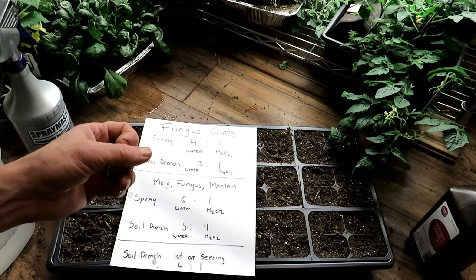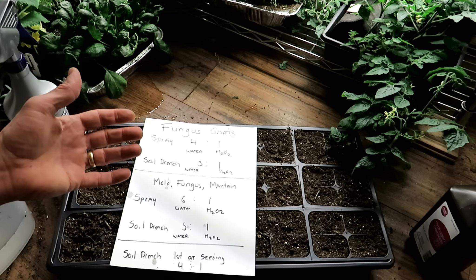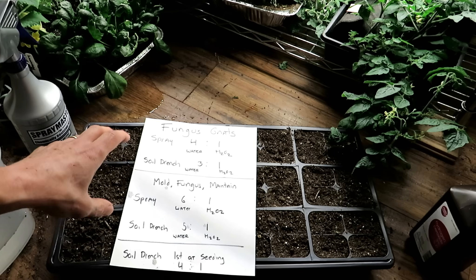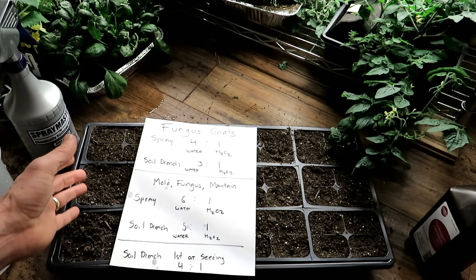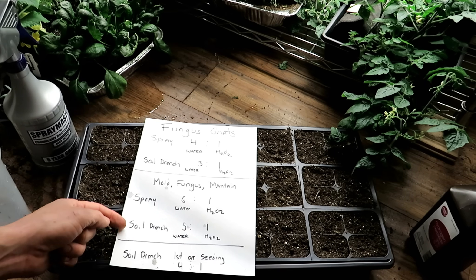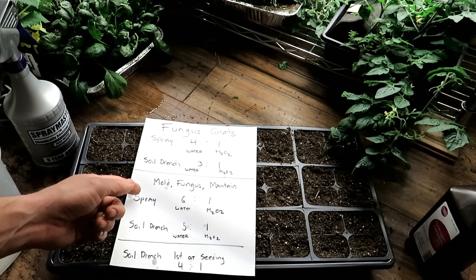The extra oxygen from the hydrogen peroxide — the H2O2 — will help your seeds germinate more quickly too. That's why I like doing this at planting within that first two days: it cleans the starting mix and helps speed up germination. If you want to maintain this every two or three weeks, a five to one ratio works well.